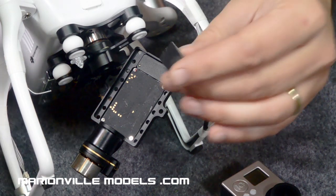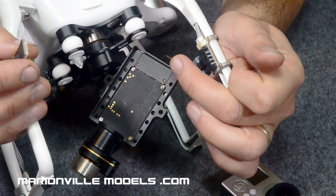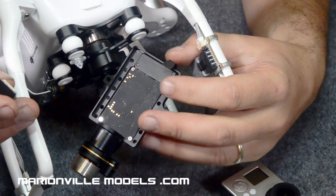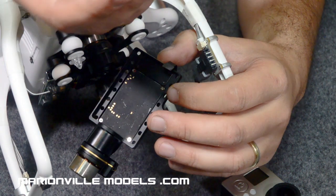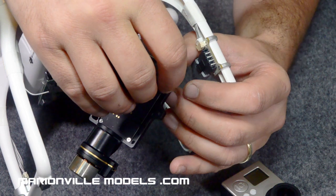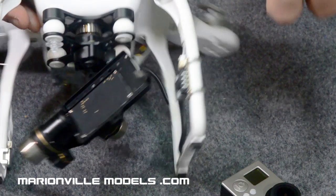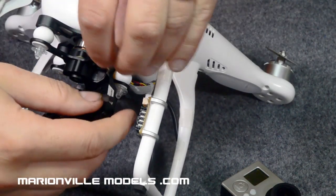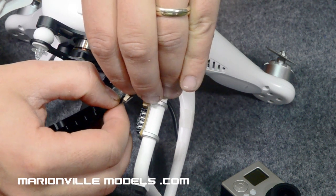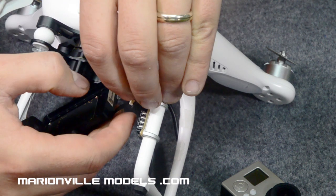This is the ribbon connector that DJI are now using — it is actually quite fragile, so you've got to be careful with it. This is why you get a spare one. When you're putting it on, it will be going into a very small slot, so just be very careful. The best way to do it is to pinch it in your fingers and then push it in — and that's it in.